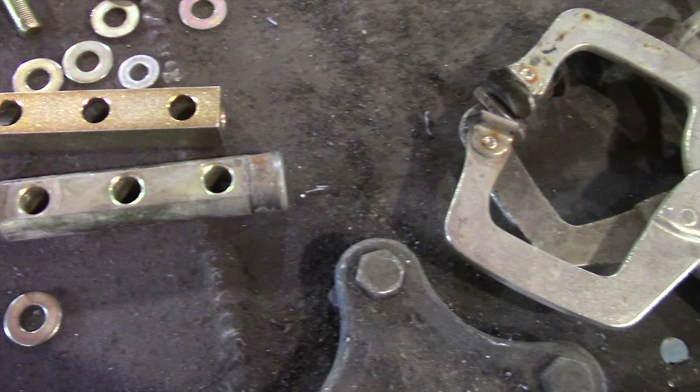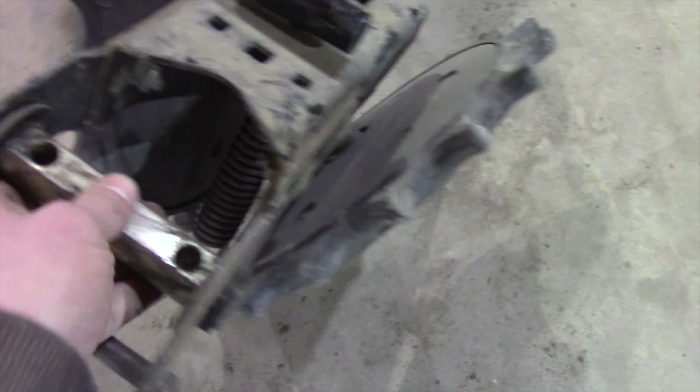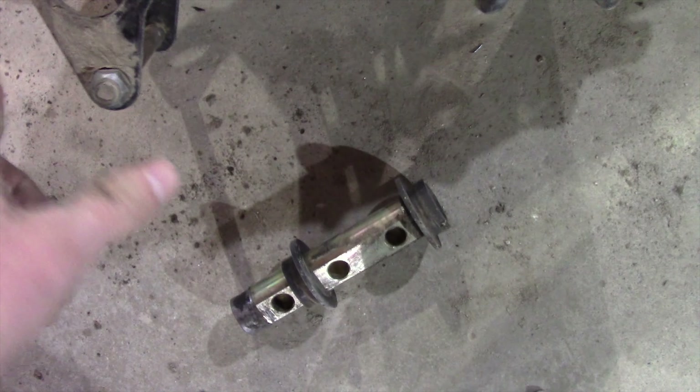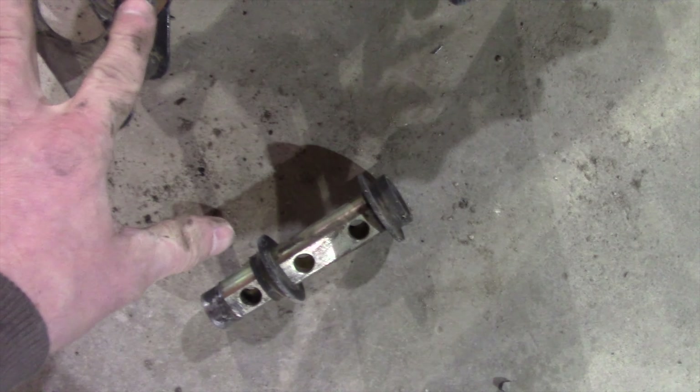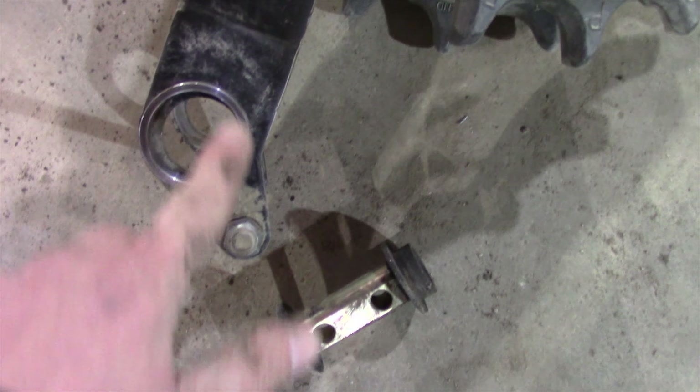I just have to take the old bushings out — I've got one of them here — and it's pretty easy. On the weld you just slide it through and take it apart. Then we'll have to grind that off on both sides. Put the bushing right on it, so I just weld that on and the bearing fits right in there.